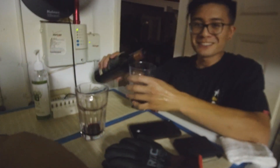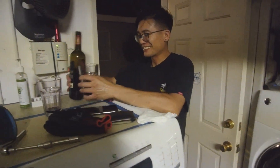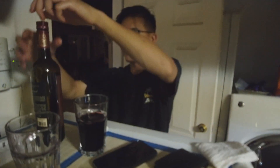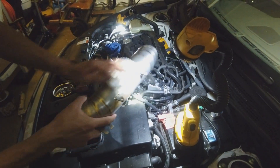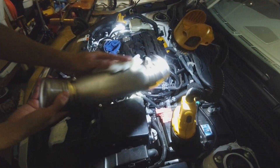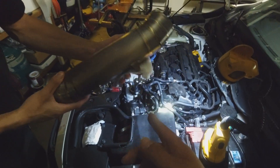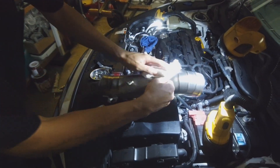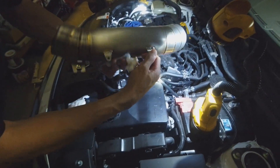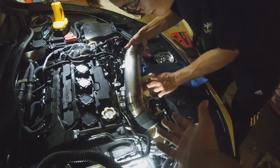Just make sure you wipe everything down because you don't want your fingerprints all over it from oily hands. Check the hose clamps and make sure everything is clean before reassembly.